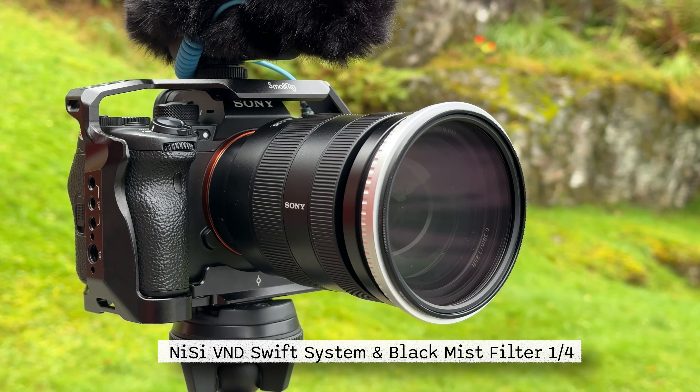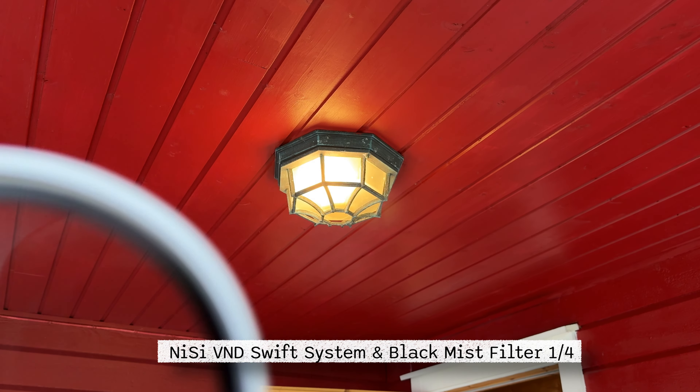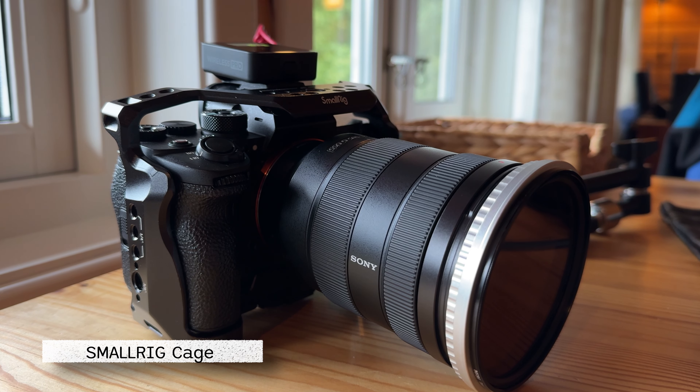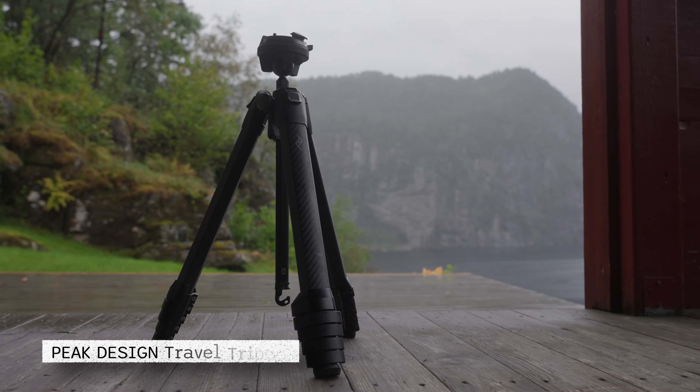On the Sony I'm filming with now I have a variable ND filter from Nisi and also a black mist 1/4 to give a little better blooming in the highlights — it's not necessary, but I think it gives a more professional look. The Sony also has a cage around it from SmallRig, which I normally don't bring on motorcycle trips, but for client work it's much easier to mount a top handle, extra microphone, or monitor. The tripod I use is the travel tripod from Peak Design.